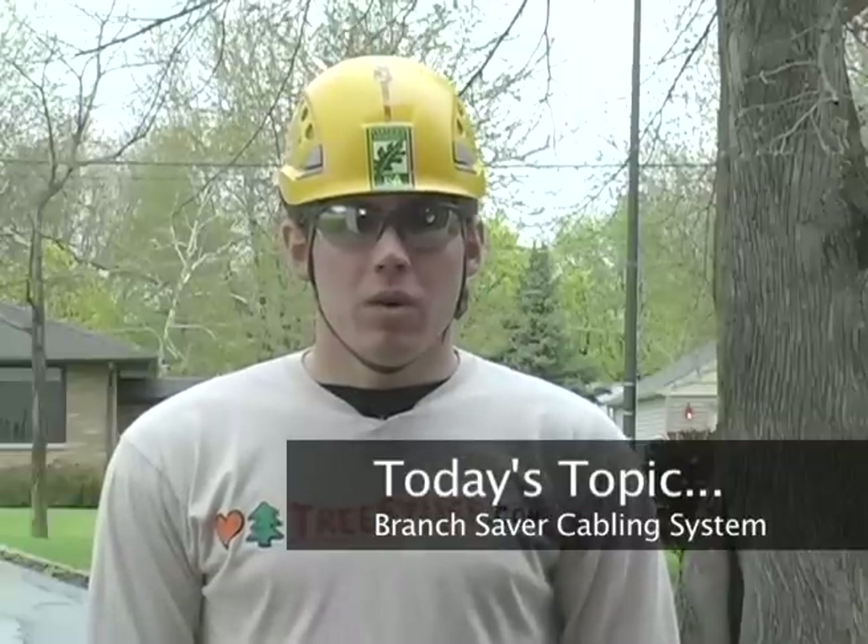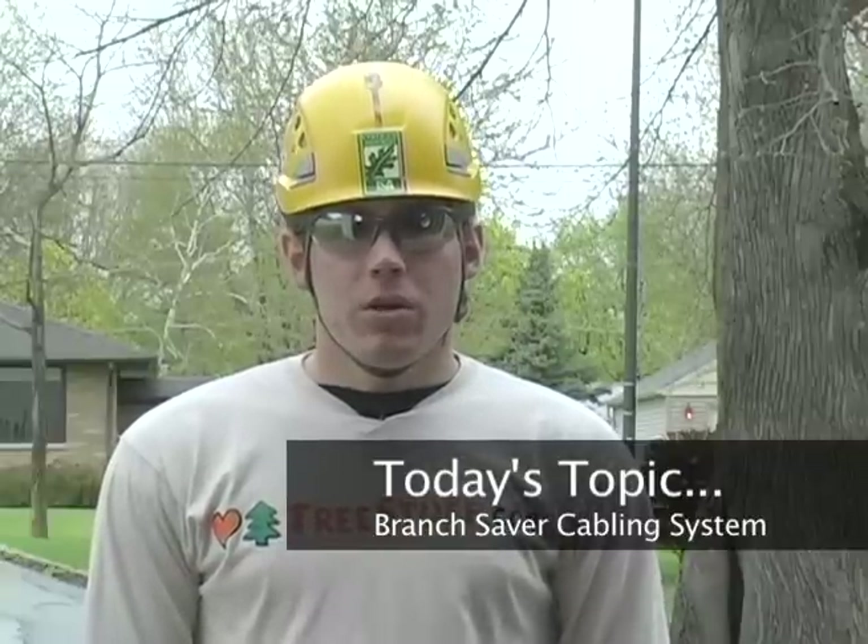Hey guys, Casey Sellner here with another episode of the Tree Climber web series. Today we're going to look at the Branch Saver cabling system by All Gear and we're going to do a quick in-tree setup for you.